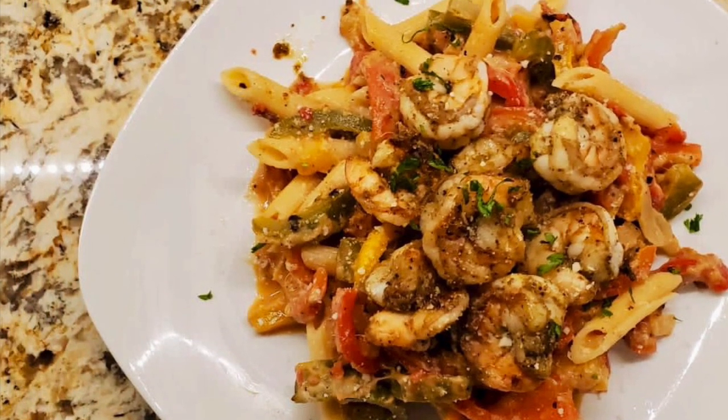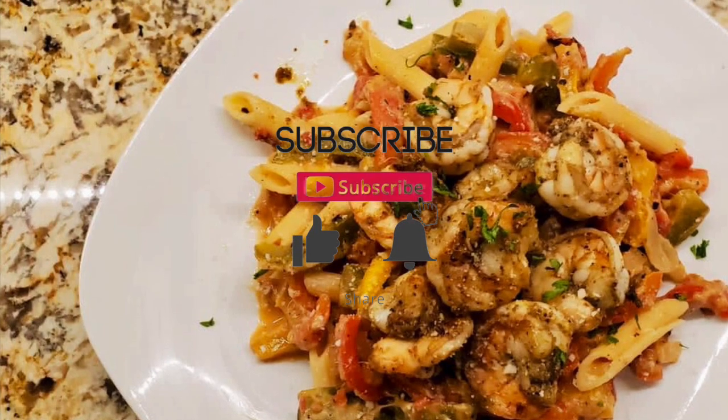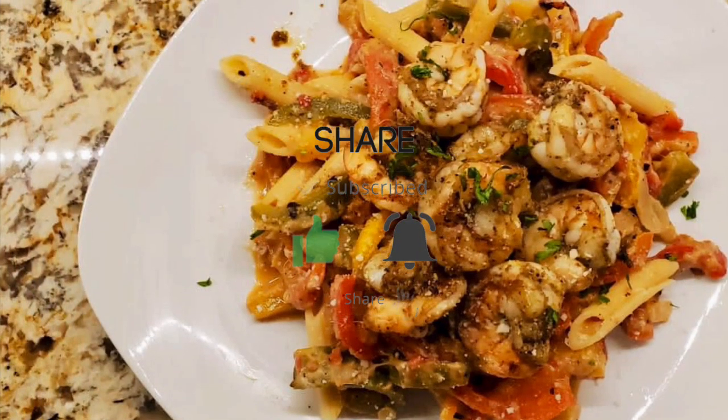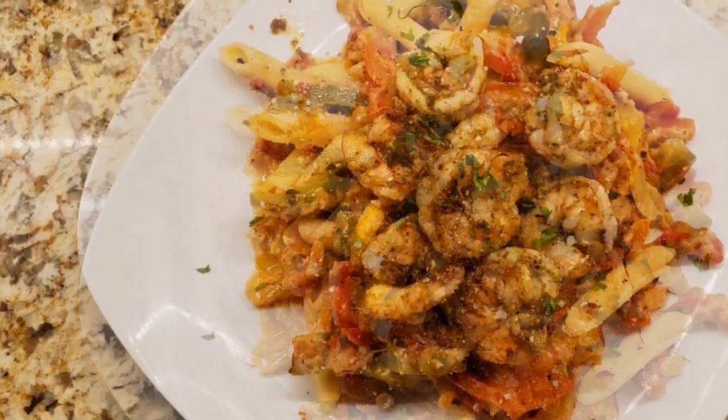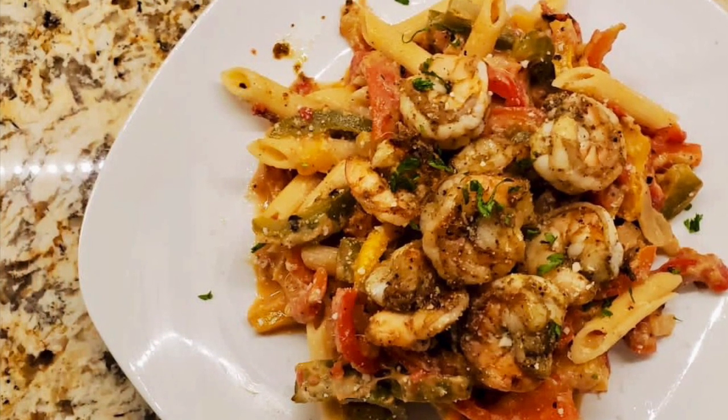Alright guys, this is our shrimp rasta pasta for today. Please let me know what you think about the recipe — would you add anything or take anything away? Also please like and subscribe to the channel for weekly recipes. Again, my name is Chris, and enjoy!